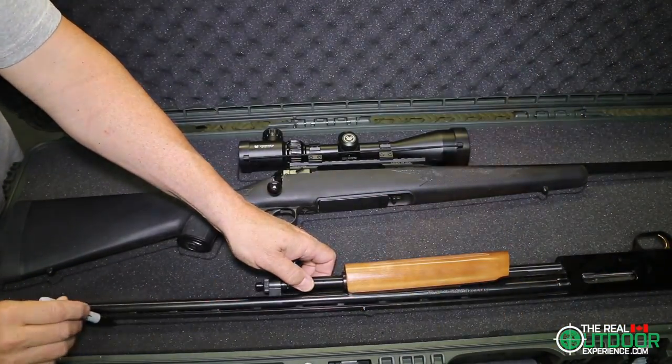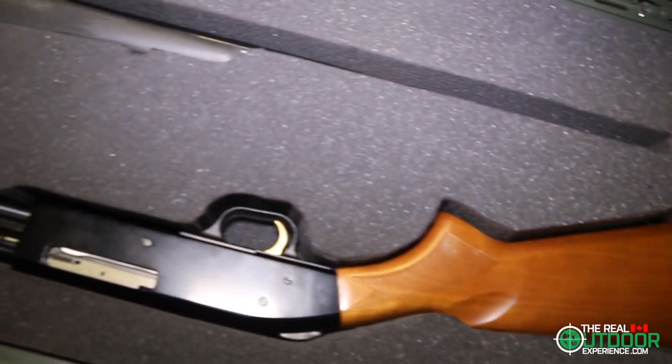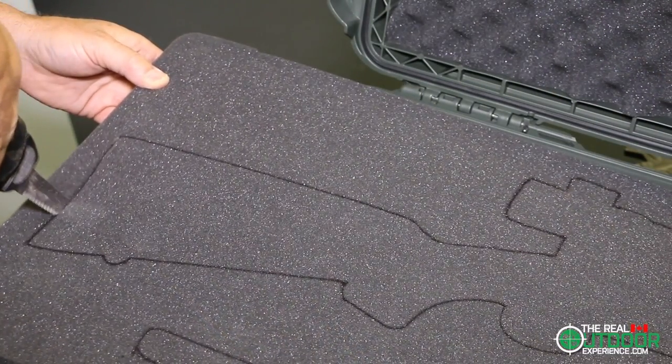In this case, it will protect your firearm investment for sure. I have set this case up for my moose hunting configuration with my 300 Win Mag and my Mossberg 500 and 410, which I use for grouse on the same week.